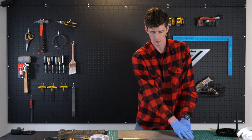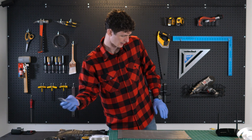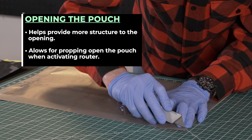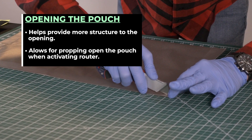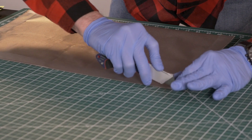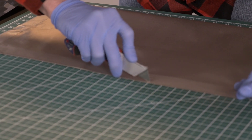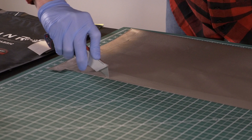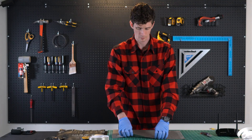So next we want to open our pouch, and we're going to do that by taking our razor blade. Maybe a couple centimeters down, start a cut. Remember to press down really hard — we're going through more layers of fabric now. Just go ahead and run your razor blade along the edge, and now you should be able to open your pouch.